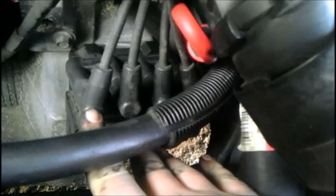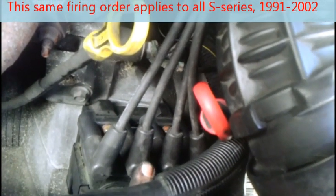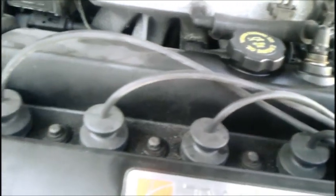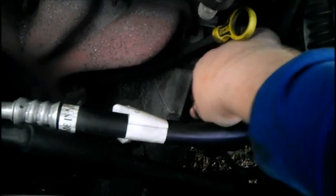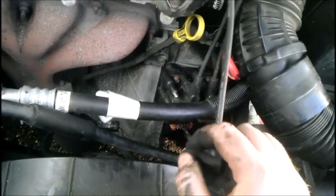Next, remove your spark plug wires. It doesn't matter what order you remove them, but when you put them back on later there is a specific order: 4, 1, 2, and 3. Here's number 4, there's number 1, number 3 is back here, and number 2 here. The spark plug wires come out pretty easily — just wiggle back and forth by hand and out she comes. Go ahead and do the same for the other three wires.